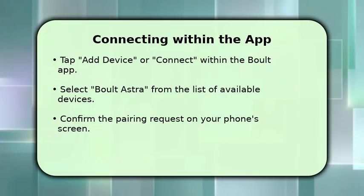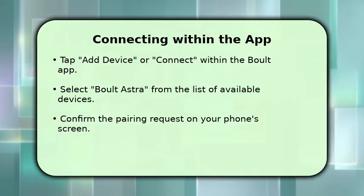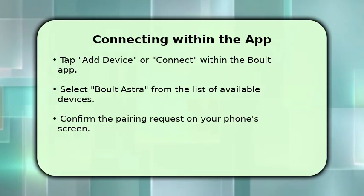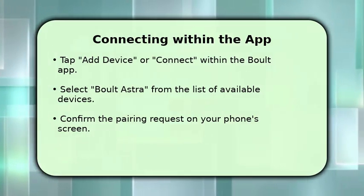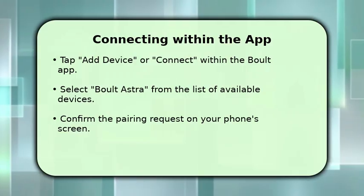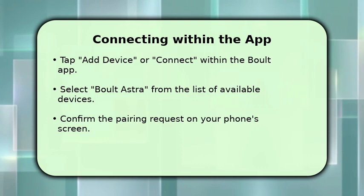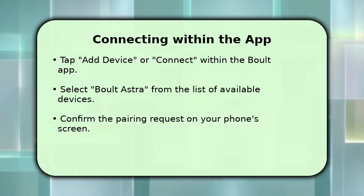Once your earbuds are in pairing mode, navigate back to the Bolt Audio app. You should see an option like Add Device or Connect. Tap on this and then select Bolt Astra from the list of available devices that appears. Your phone will likely prompt you with a Bluetooth pairing request. Confirm this to finalize the connection.